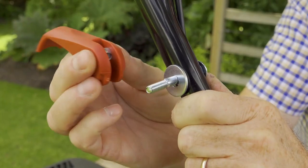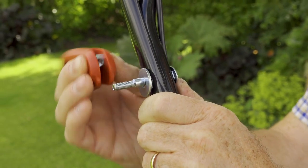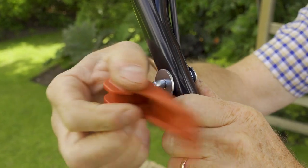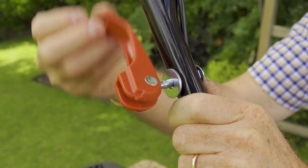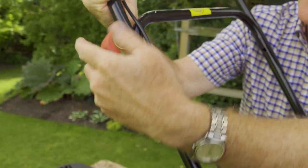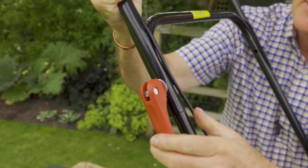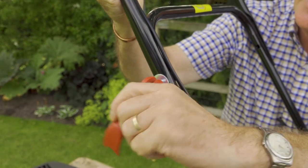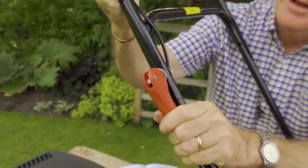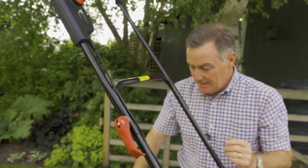The bolt locks into place because on the end there's a square that fits into a little square socket, locking it in place. We then put on the flat washer, line the thread up with the threaded hole inside, and twist it into position. We don't need it too tight at first — just tighten it down with enough resistance when we close it, then back off one turn if needed, so it locks into place.